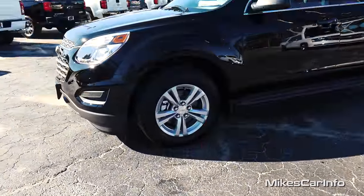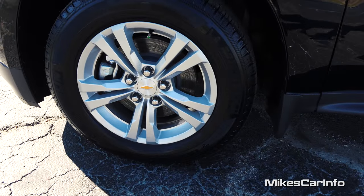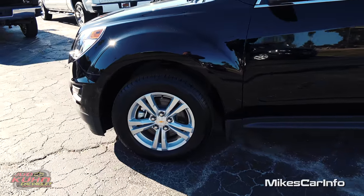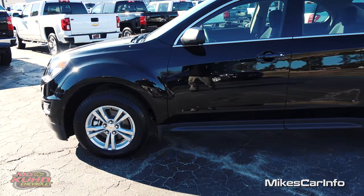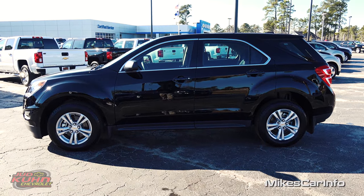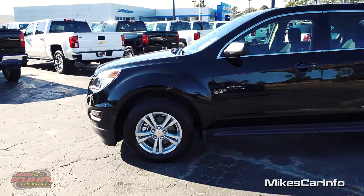This has the 17-inch alloy wheels which are looking pretty sharp. They're painted silver and they're not too tacky or anything. They look really good and you also have four-wheel ventilated disc brakes. All four wheels have ventilated disc brakes. Typically you'd have solid disc brakes in the back and ventilated in the front, but this is all four.